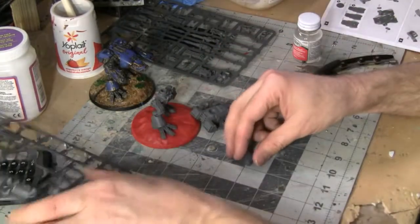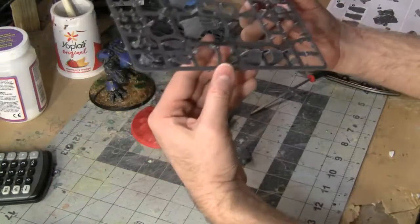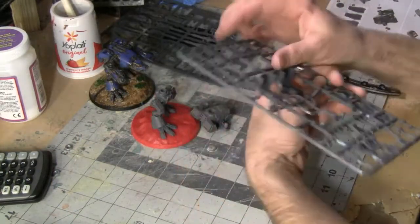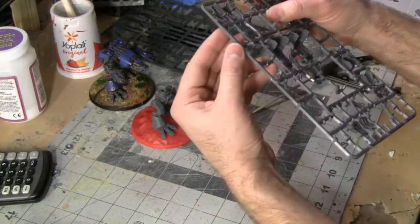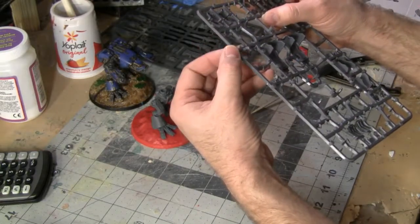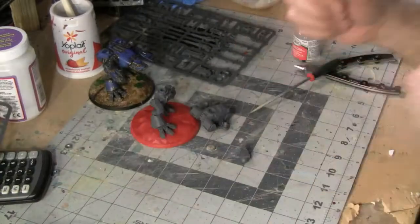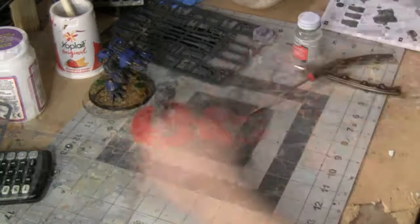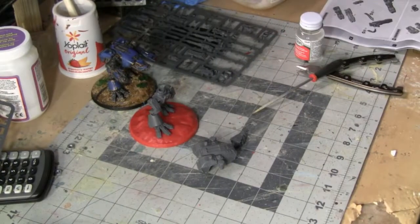I accidentally cut off a bit of the sprue — or the piece is missing something. Where's part 23? That's a mistake. Just a little battle damage, I guess we'll call it that. Yeah, we'll call it battle damage.